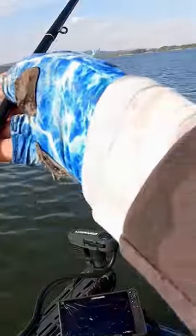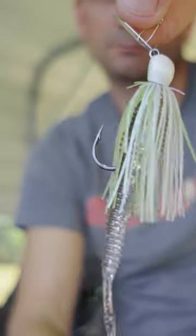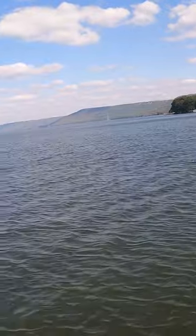I was fishing it like a 3/8 oz. If I was fishing a standard size chatterbait, I would have been fishing a half ounce. Keep that in mind — it might be smaller so you'd think it won't run as deep, but it actually runs deeper than its big brother, your standard chatterbait size.